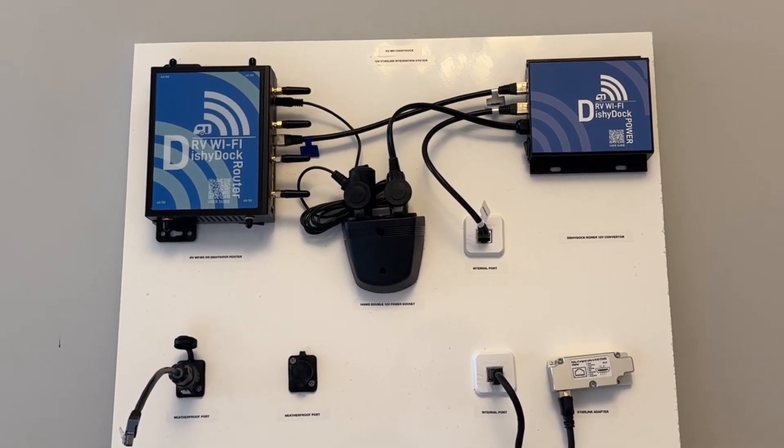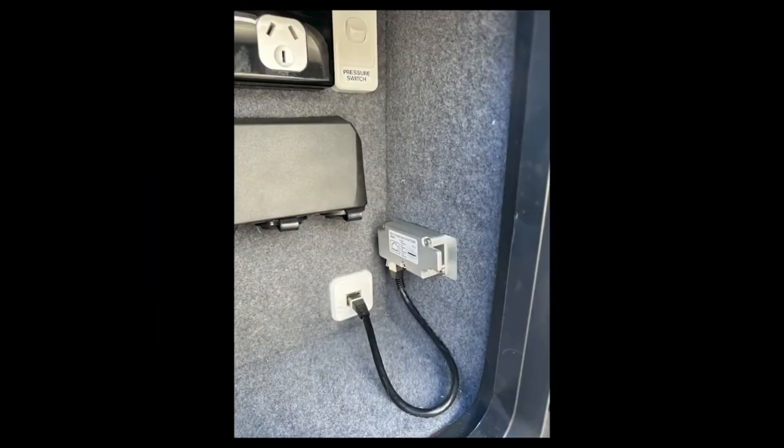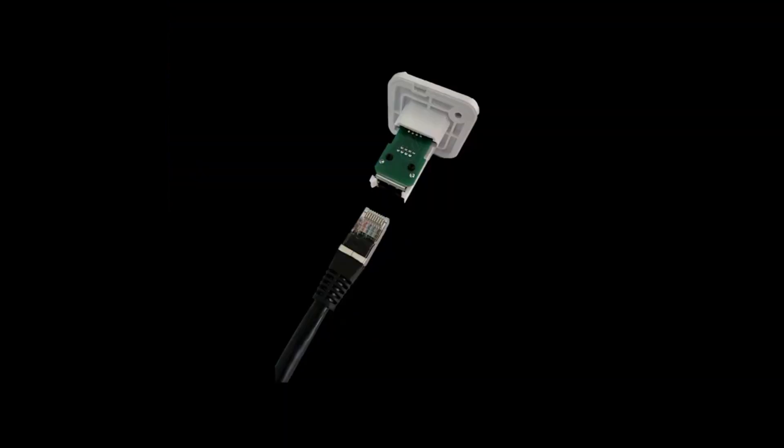We have two options of Dishy Dock ports. The first is the internal port. This port is located in a waterproof location with a cavity behind it, like a TV box, tunnel boot, or a similar location. It provides a port for your Dishy, the Starlink antenna, to plug into the side of your caravan. This port then has an AWD23 shielded ethernet cable plugged into the back of it, which transmits the internet signal to the rest of the system.